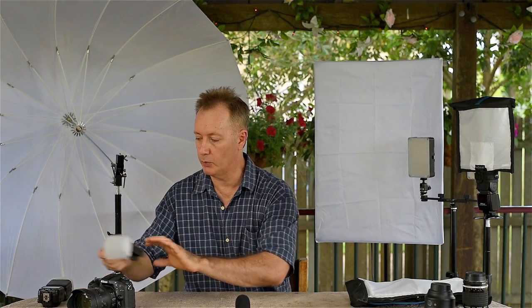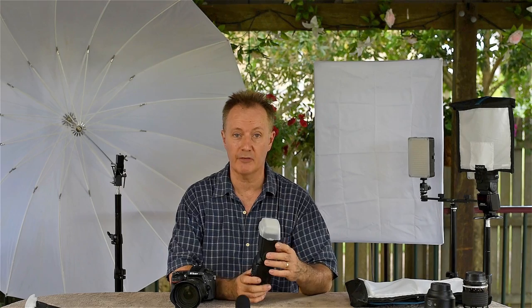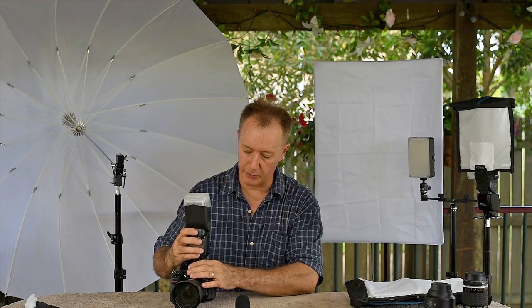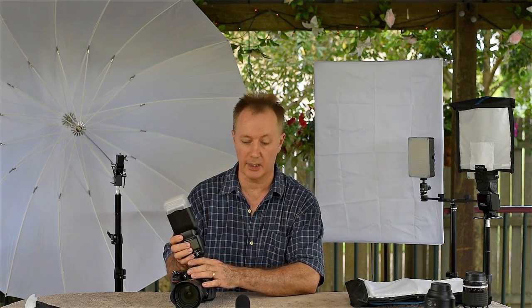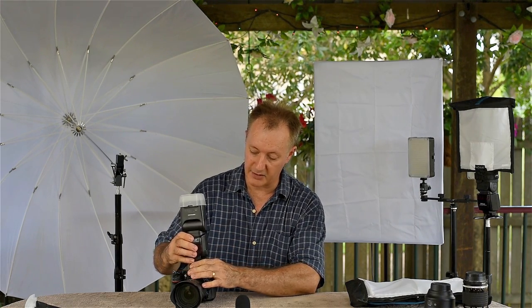What most people are going to want to move up to is something like a speedlight. Everybody's seen these, particularly if you're a photojournalist. They're very handy for giving a strong bright light. You would have seen them when people are doing magazine shoots, press on Channel 7 News or something like that. They use them predominantly for an intense light in a hurry.